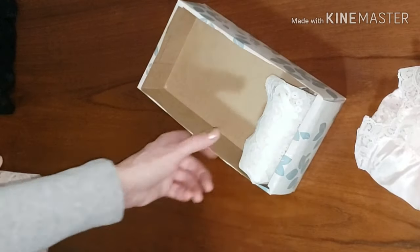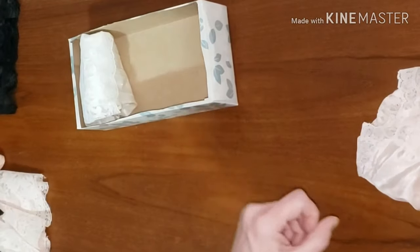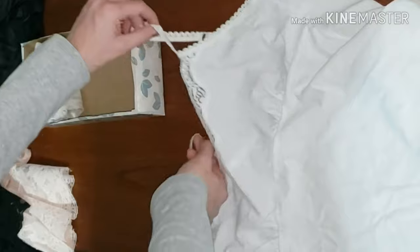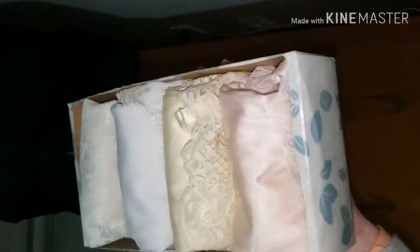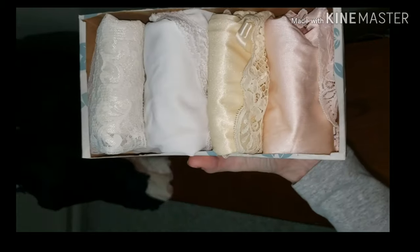Cute little bundle — it will fit in there nicely. And look at that, now it stays. I will quickly do the other three just so you can see the different styles all work. Here you can see I have four, just nicely fitting into this little tissue box.